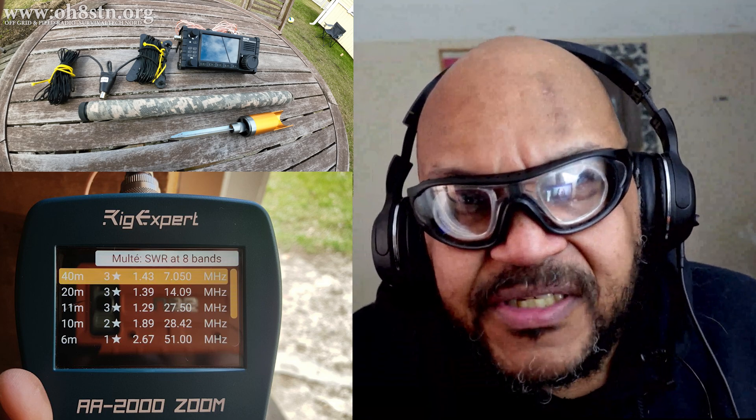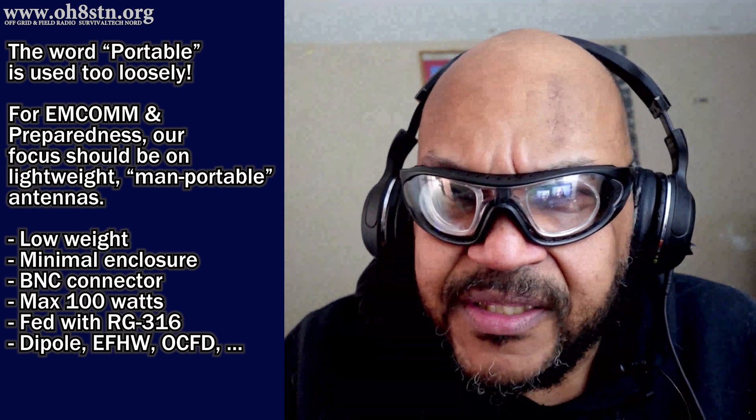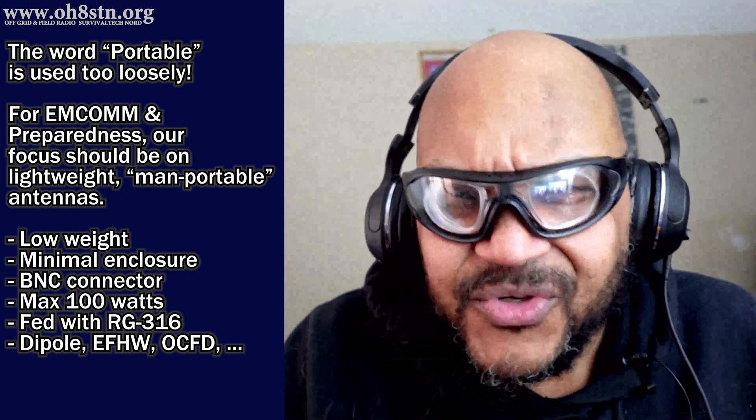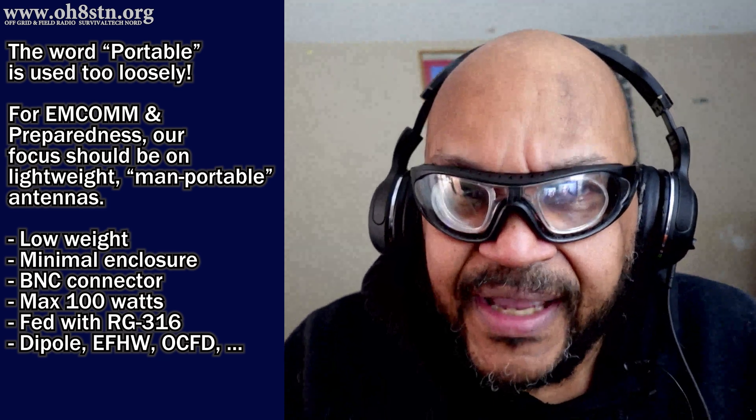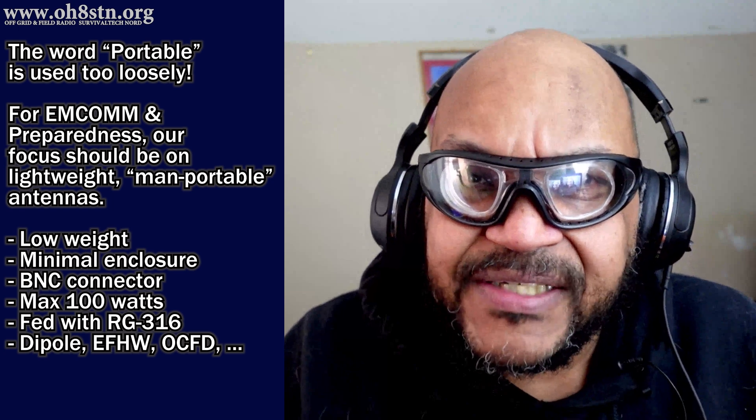I don't say this lightly, and I don't want to sound ungrateful about broadband antennas — they have their place, and I'll still use them from time to time. But when we're talking about man-portable field communications where weight and space are critical, we need other options. Even antennas like the Buddypole are not man-portable antennas — these are car or truck portable antennas, not even motorcycle portable. Manufacturers simply aren't giving us what we need. Many lightweight antennas on the market suffer from not being ruggedized or weatherproof, but there are some all-weather antennas we're going to start talking about on the channel.